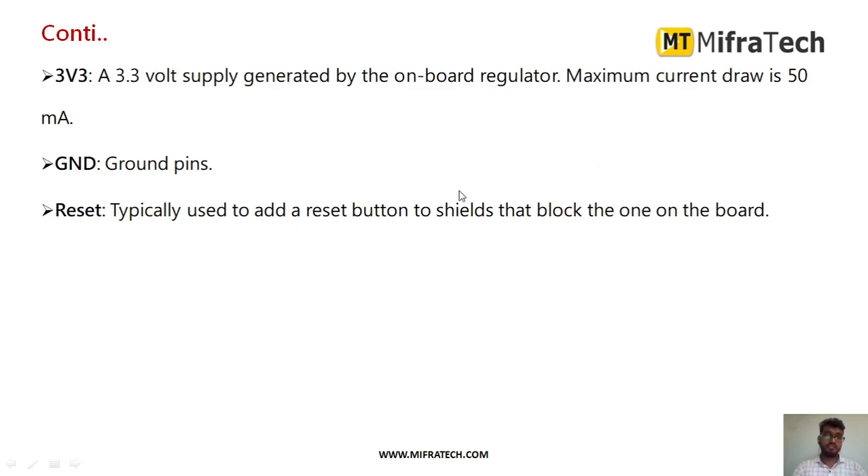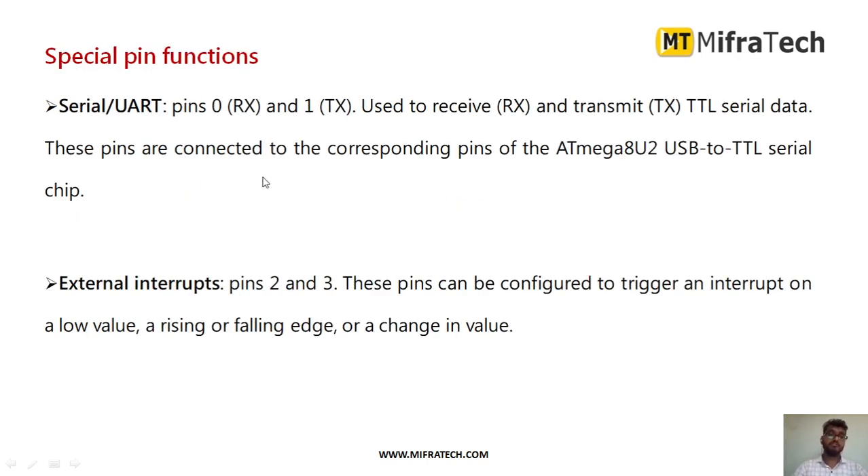You can connect the 3.3V pin to any devices. There are two ground pins and a reset pin, which is typically used to add a reset button — you can also use this reset button to reset the code. There is also a serial or UART function for serial communication, such as with RFID. Digital pin number 0 is used as Rx (receiver) and pin number 1 as Tx (transmitter) for TTL serial data. These pins are internally connected to the ATmega USB-to-TTL serial chip.